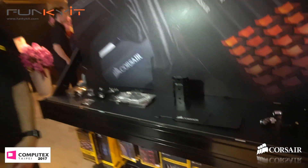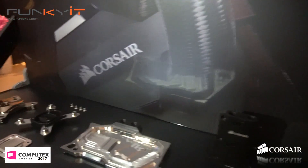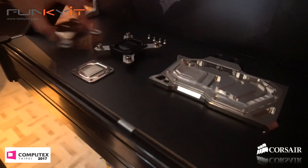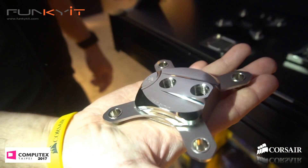I am the product manager for open loop building. We're going to be going into the open loop market with some great quality CPU blocks and GPU blocks.